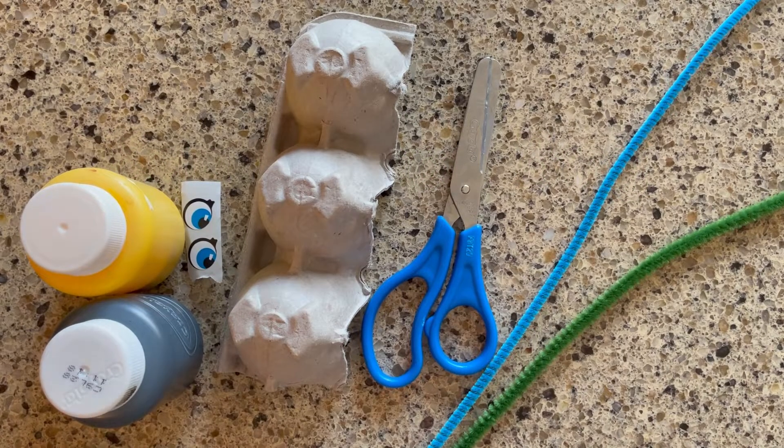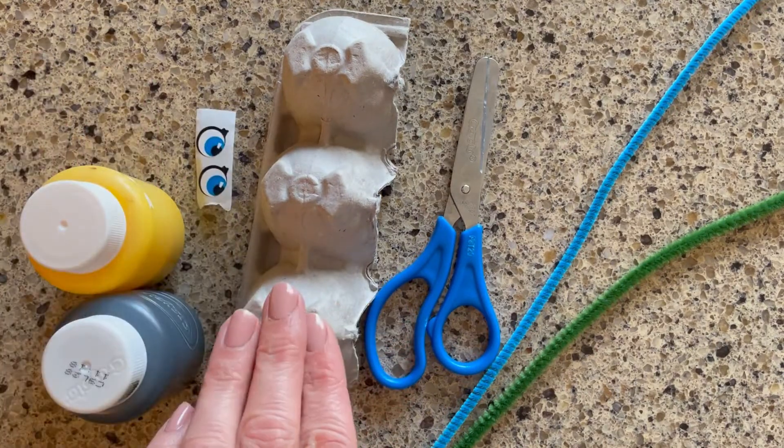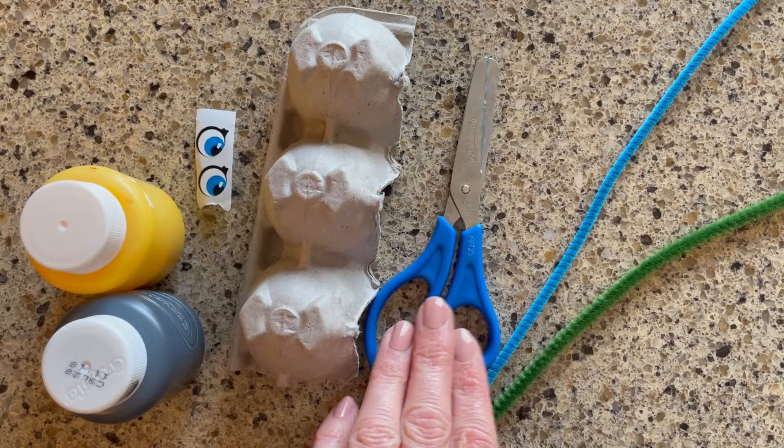Let's make a bug. The materials you'll need are paint, eyes, egg cartons, scissors, and pipe cleaners. Let's get started.